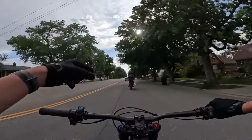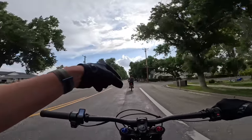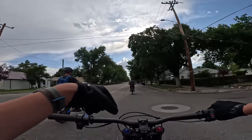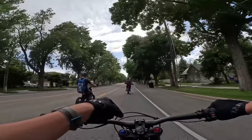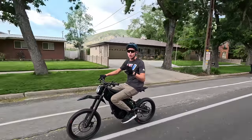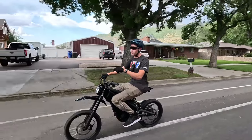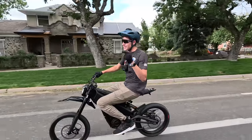You saw us ripping the drone shots, you saw us ripping up that canyon — this thing is freaking fast. We did a drag race between the Talaria R and this, and it holds its own. It is so quick. I am loving this bike. It is solid. It's so cool. I'm loving these street super motos. What other bike could you need? This is it.